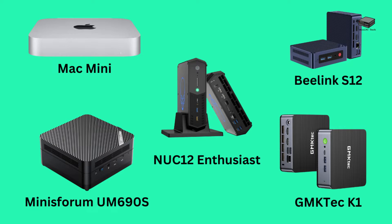With that behind us, let's dive into 5 mini PCs that would be great for a home theater. We have the Mac Mini, the Minisforum UM690S, the Beelink S12, the GMK-TE-CK1, and the NUC12 Enthusiast. We have provided links to each one below this video in the description.